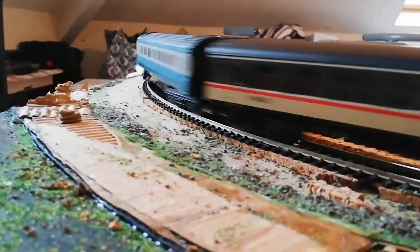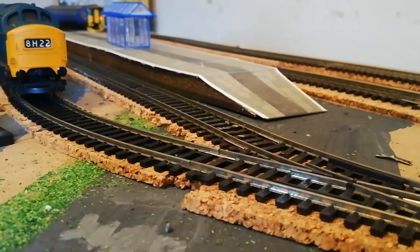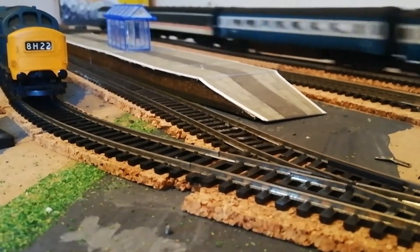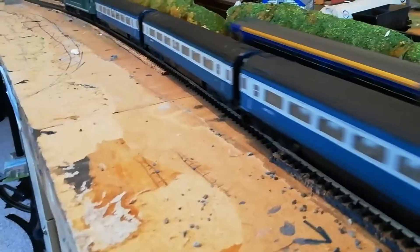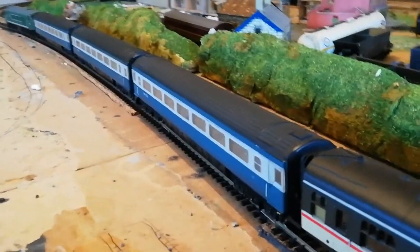You can get a proper good look at the headboard there. This concludes the first part of the rail tour. Now we're going to get swapped over — the Hornby Class 90 will be running now.